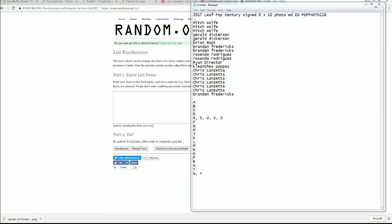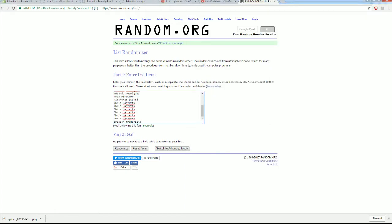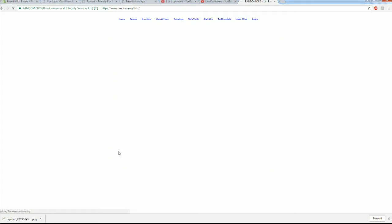Alright, Mitch W down to Brandon F — let's copy and paste it in, here we go guys, good luck. The roll is 19. There's 1, 2, 3, Razzle Dazzle at 4, there's 5. That is crazy, Eddie didn't go.